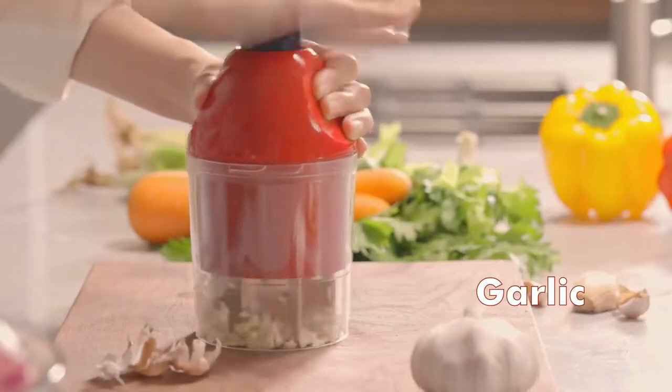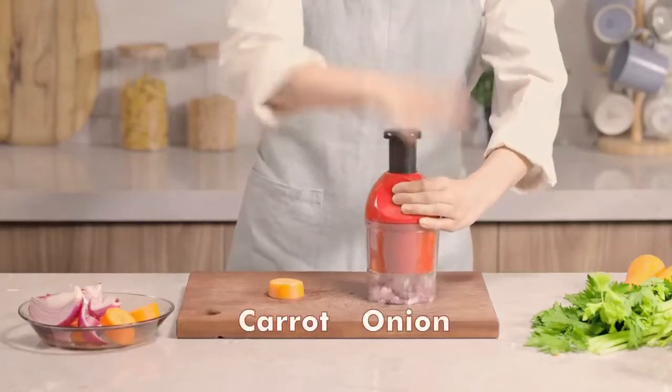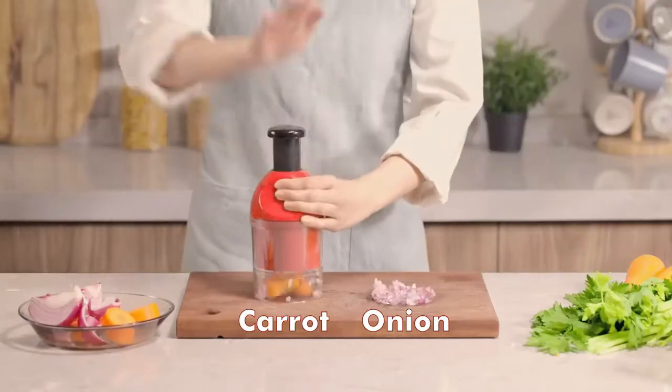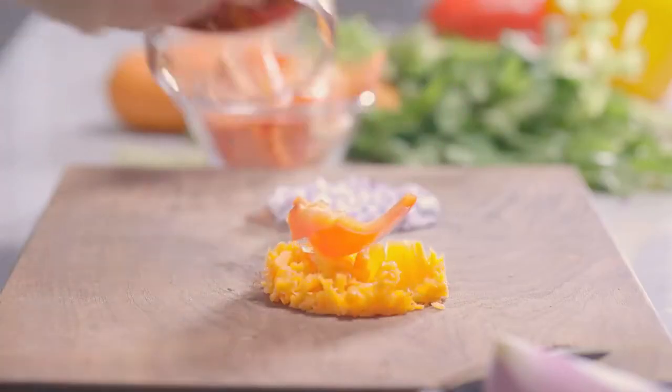The drum part and blades sit diagonally, so the grated ingredients fall from the vegetable grater smoothly. Three sharp stainless steel blades include a slicing blade, a coarse shredding blade, and a fine shredding blade, which can meet most of your kitchen needs.